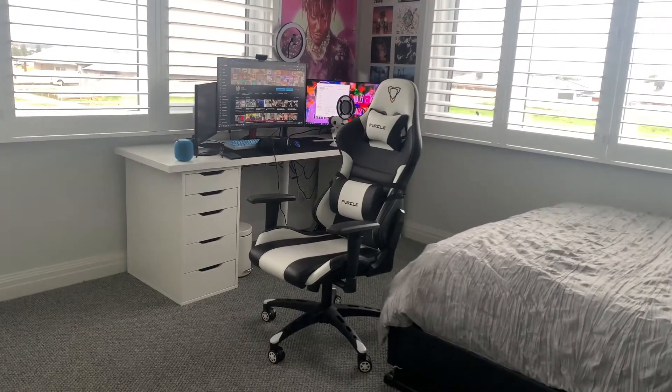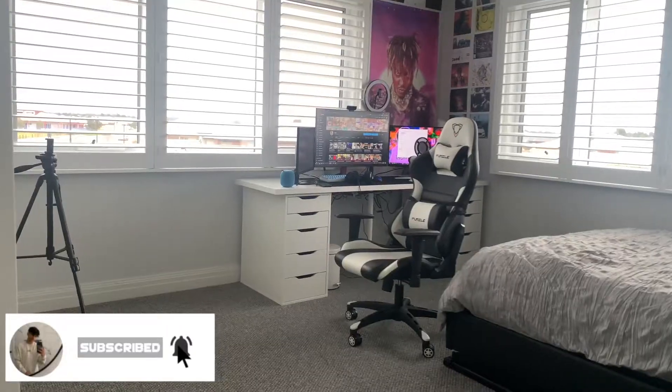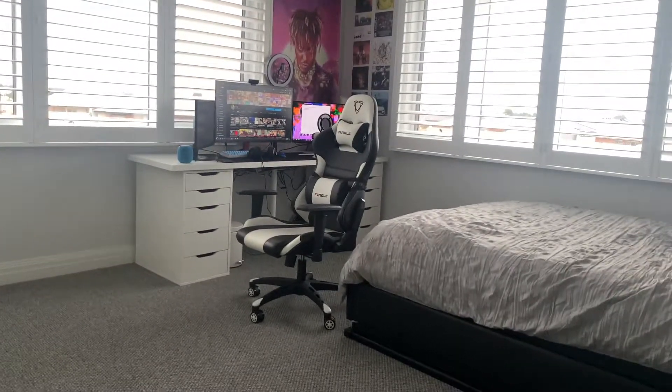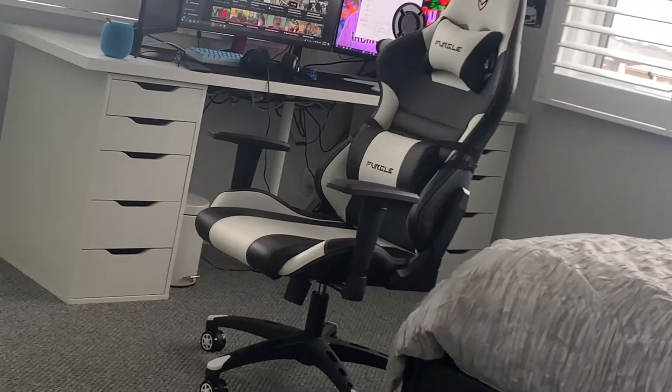The Fergal Gaming Chair — is it really worth it? Well, over the last six months I have used this chair and I've fully used it to the max potential and tried out everything.